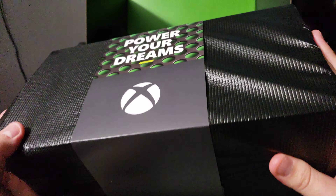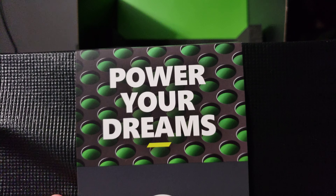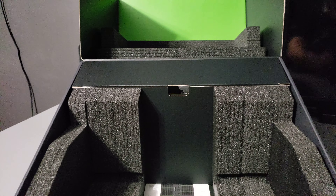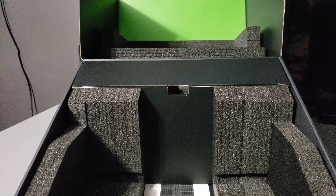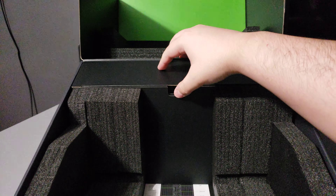There we go. Oh, now this is an unboxing experience! It's actually pretty heavy. 'Power your dreams' — there we go, the Xbox Series X. I'm also lucky in that I was actually one of the ones to get it on release date. I've been visiting Reddit and let's just say it's been a big mess.